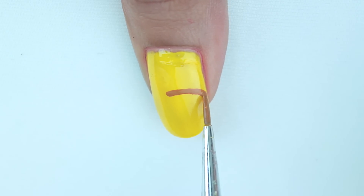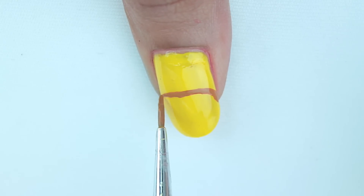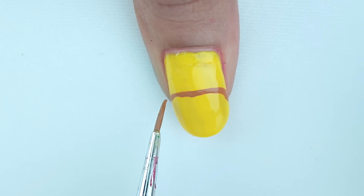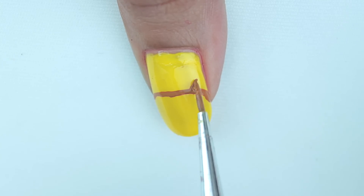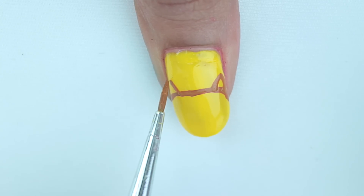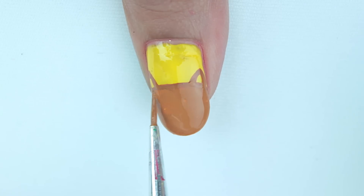Our last design is Rudolph the reindeer. You could use any background — I went with a yellow color. Start off by covering half of your nail brown, keeping the edges a little curvy. For his ears, make two pointy triangles and leave them empty, then fill in the rest of his face.